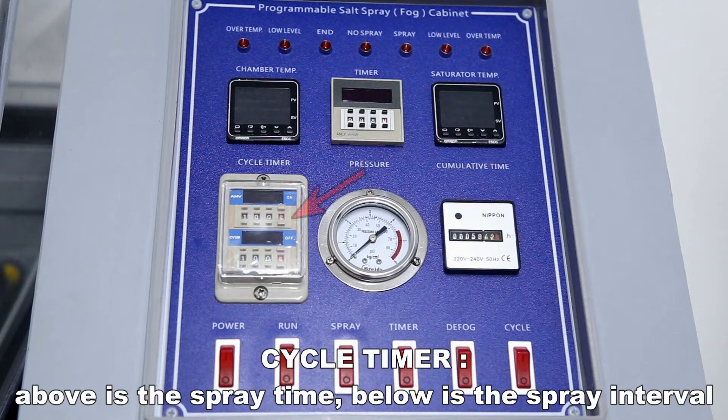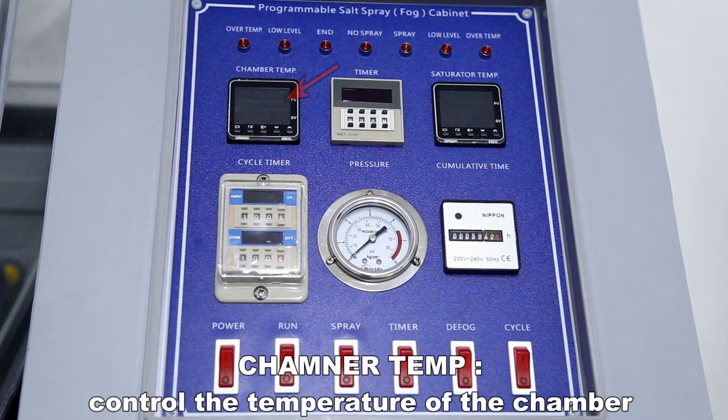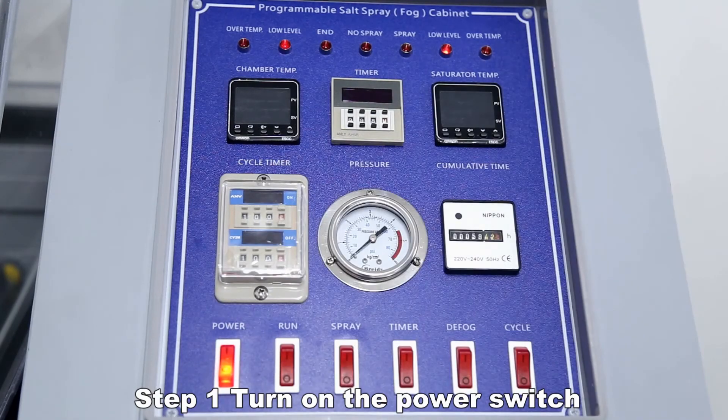The cycle timer shows the spray time above and the spray interval below. Chamber temperature controls the temperature of the chamber. Turn on the power switch to begin.